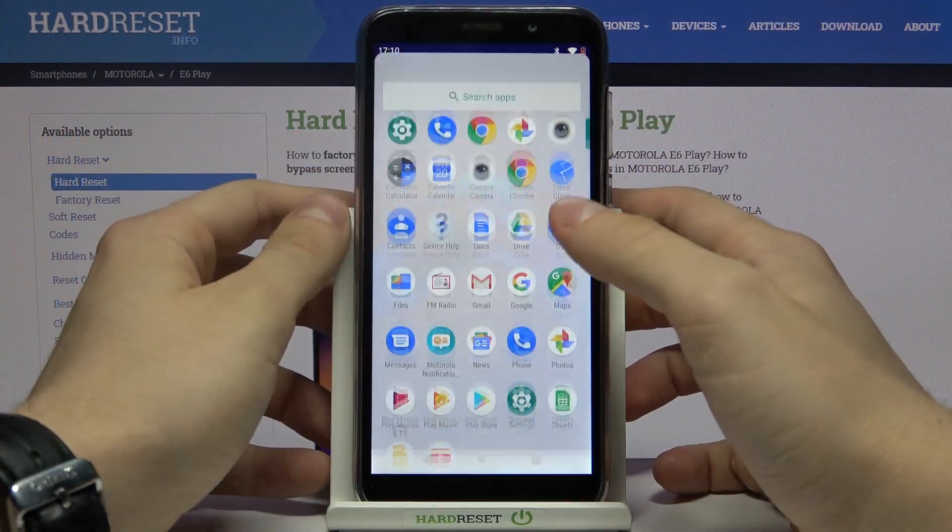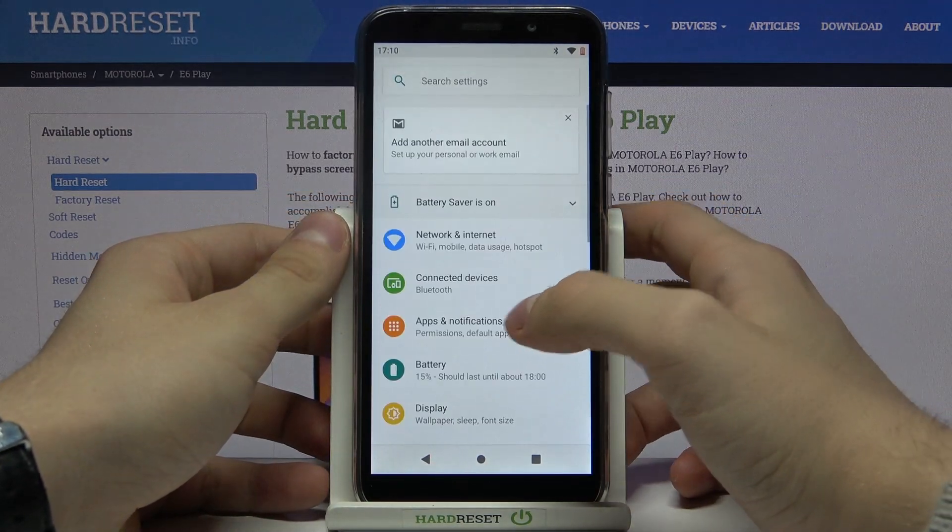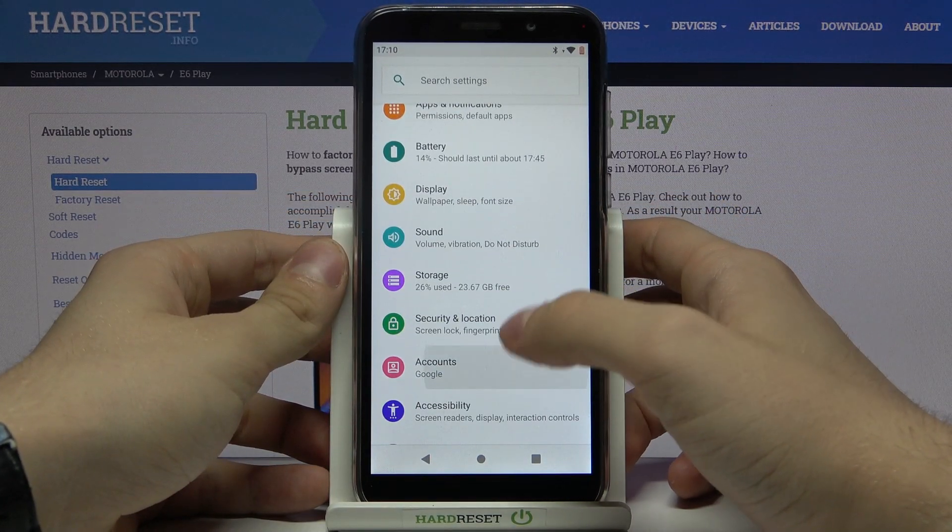So, first of all, let's go to the Settings, then Accounts.